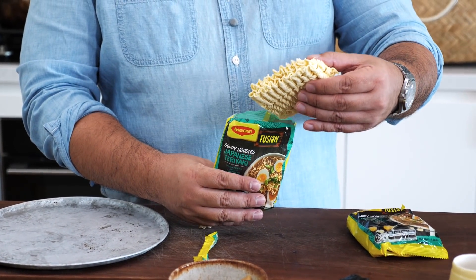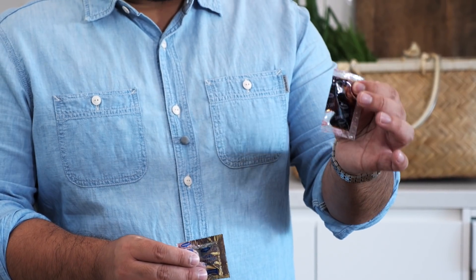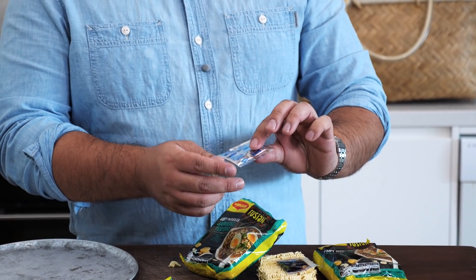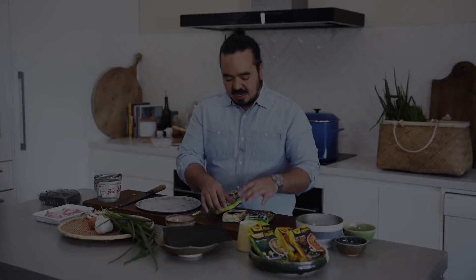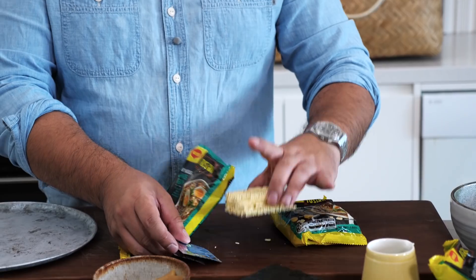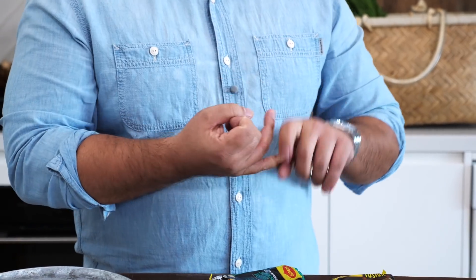In these packs we've got the noodle cake and then two sachets. We've got the sweet soy, which is the shoyu base — shoyu just means soy sauce — and then we've got our stock sachet. So this will take care of our tare, our broth, and of course our noodles. So all we need to do to complete those five elements of ramen is our flavoured oil and toppings.